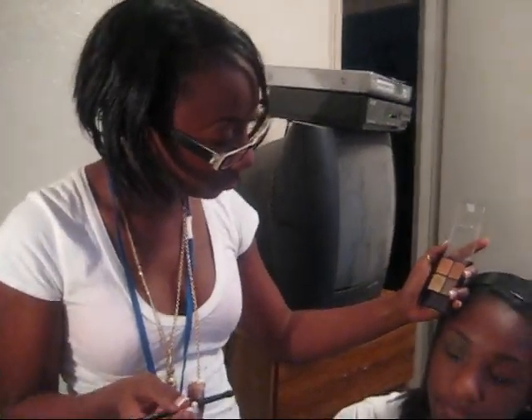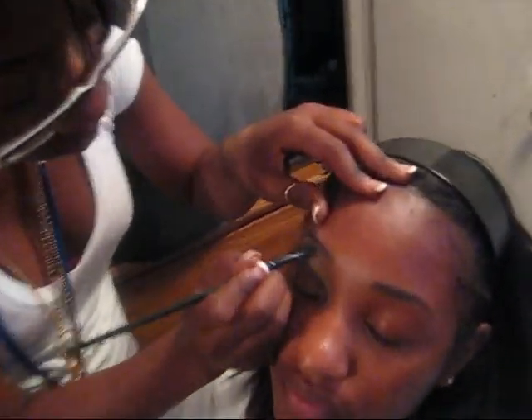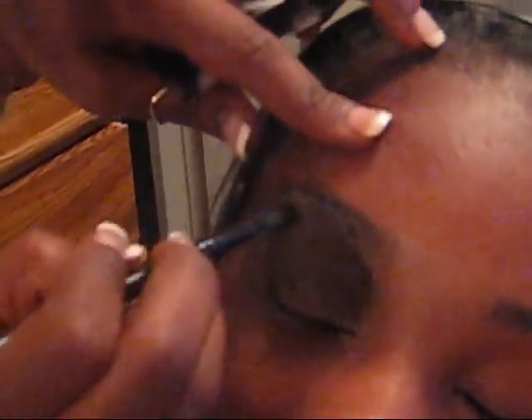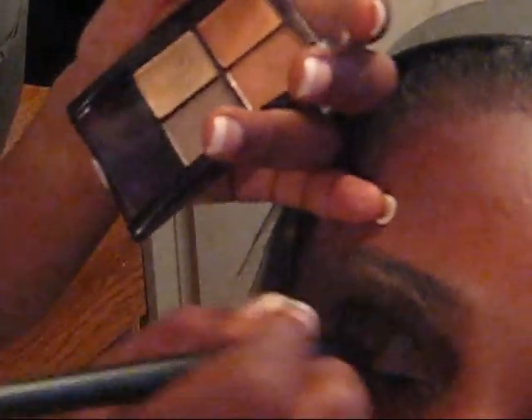Okay, we're going to do a highlight. We're going to use this one from the Sunset — the Maybelline. Since you say the black overtook everything, all you got to do is go back on top of the black with the Sunset and the coppery pink. I like this color, it's a pretty color. It's the Sunset Bronze quad — $4 from Maybelline.